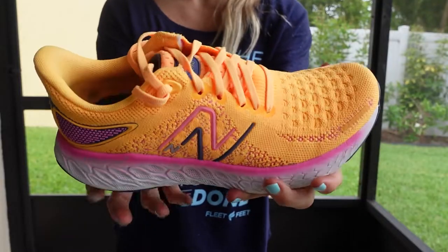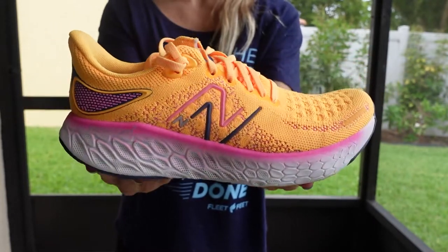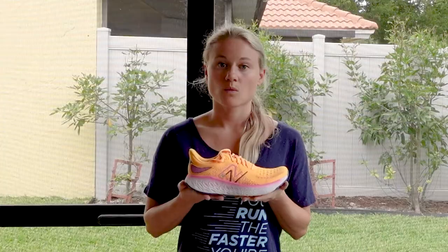This version, the V12, features a much more traditional heel collar shape. However, you can see that this version does still flare out slightly, and that's just designed to help reduce any rubbing or irritation on the Achilles.